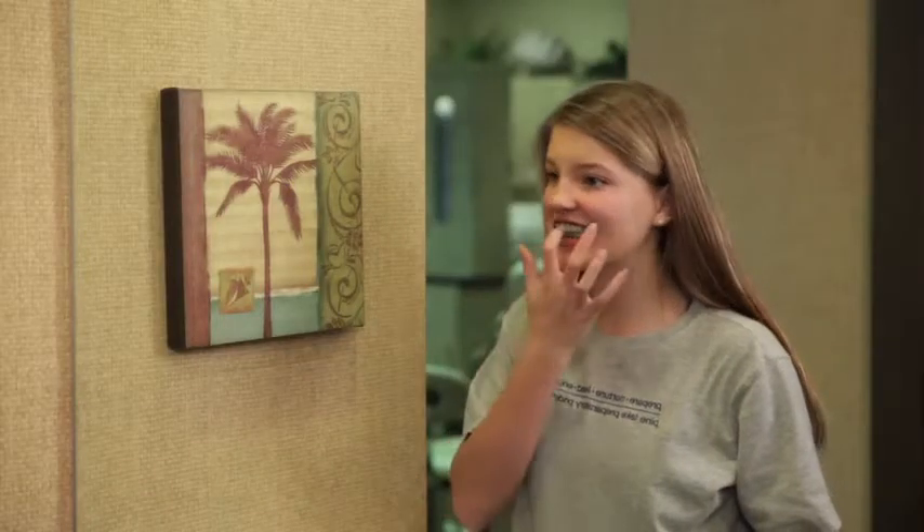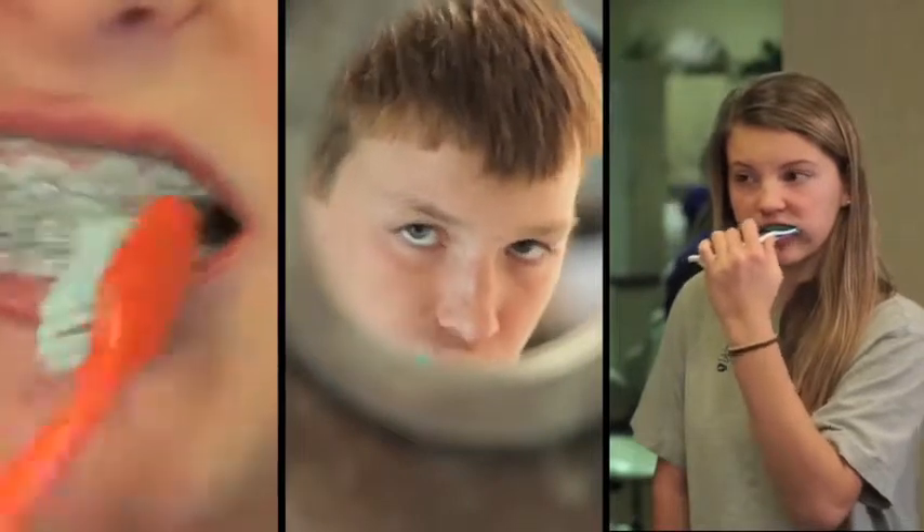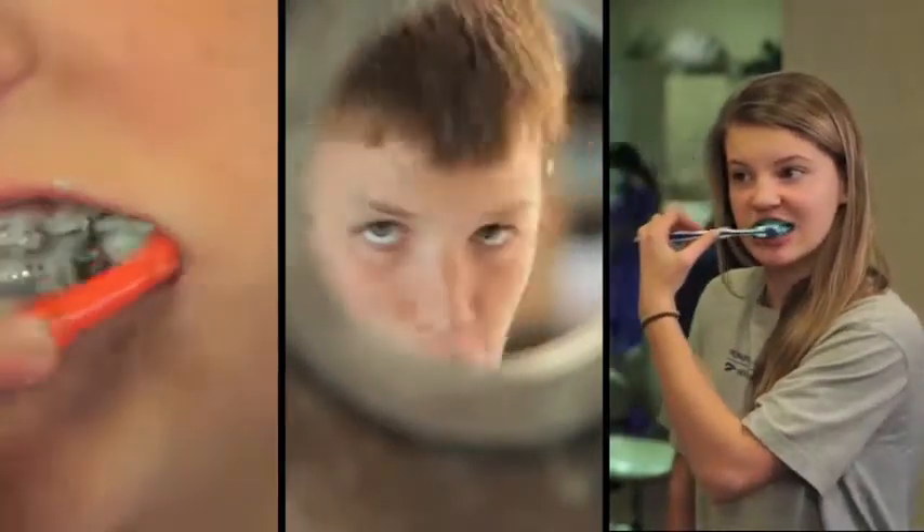Once the green is gone, rinse completely with water and you're all set. With regular brushing, Plaque HD fights cavities and helps prevent gum disease.